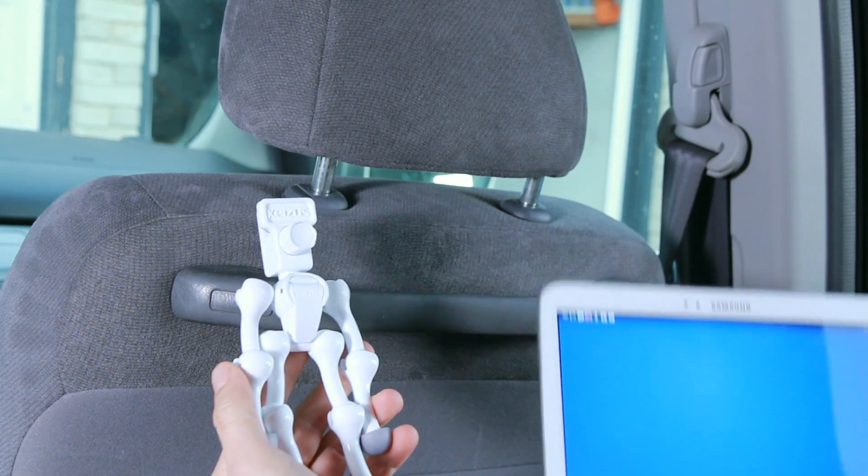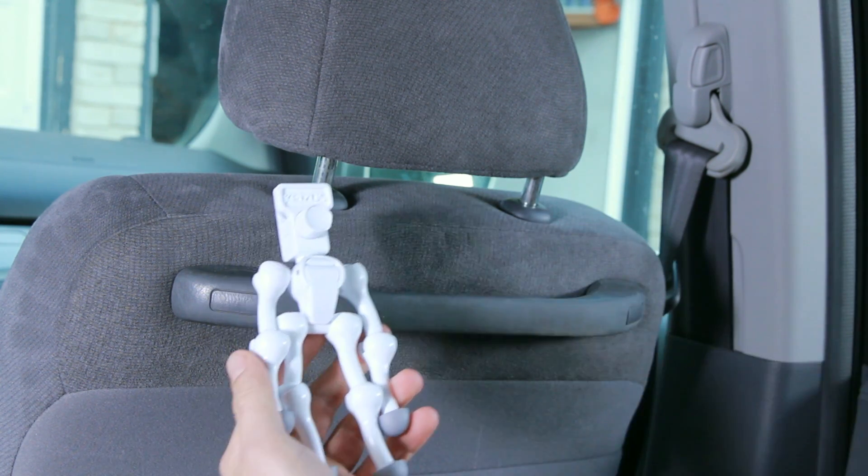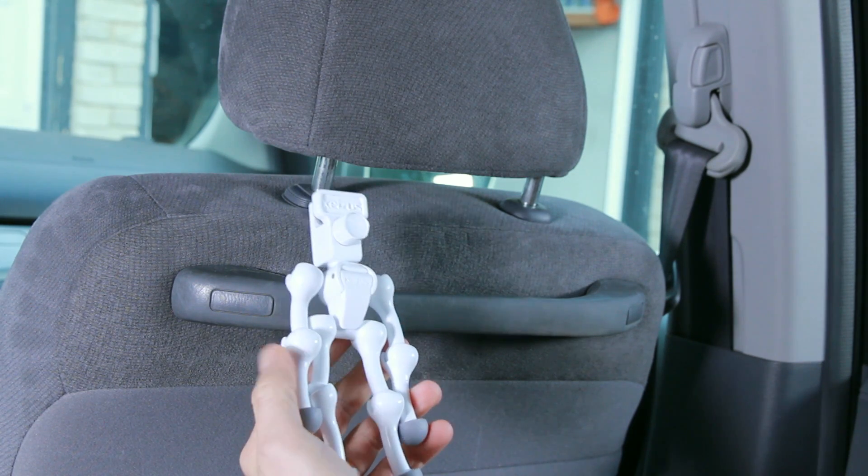Today we're going to show you how to attach a tablet to the back of your seat when you might be going for a road trip, using our case's quadripod and clamp.